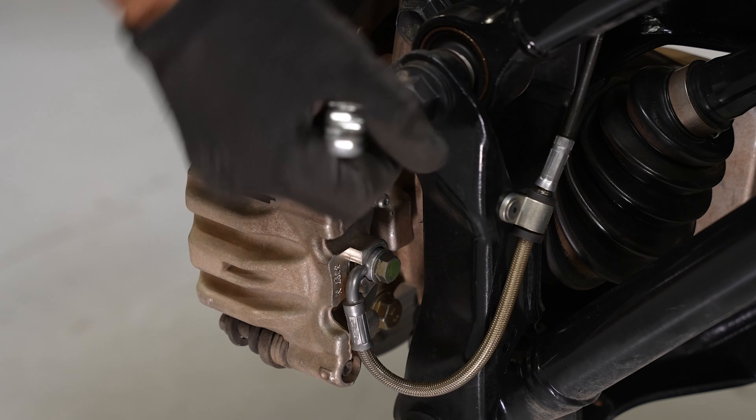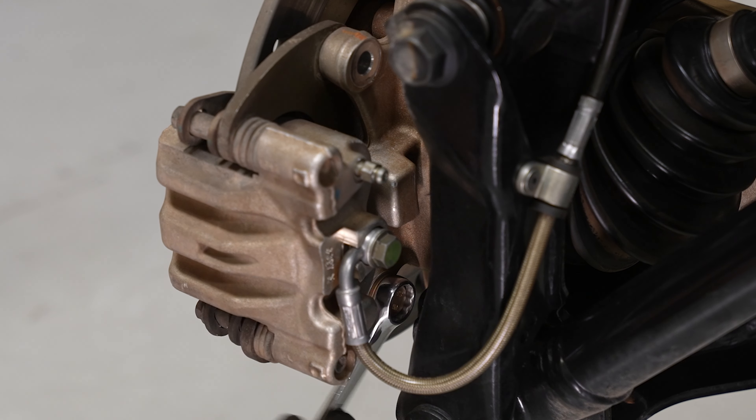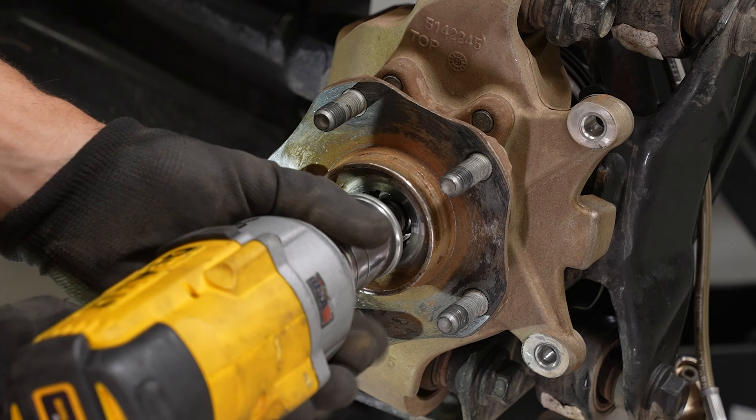With the caliper exposed, remove the two bolts on the back end. With the caliper out of the way, remove the rotor and remove your axle nut.